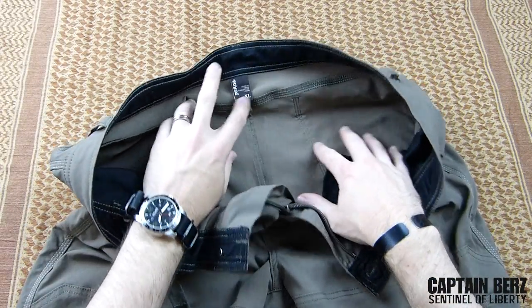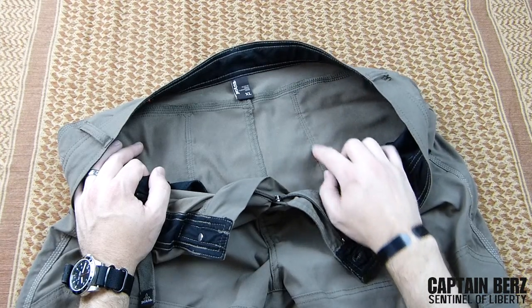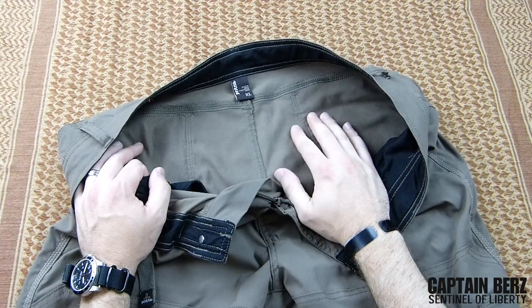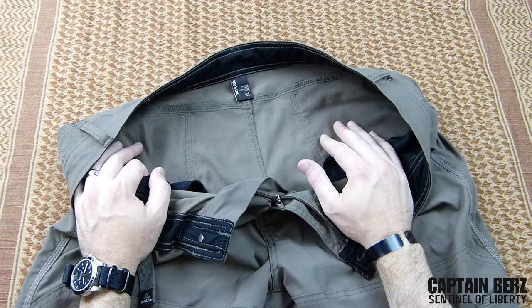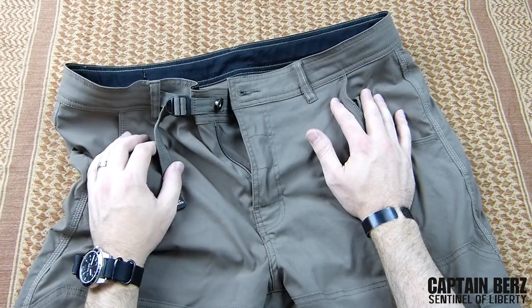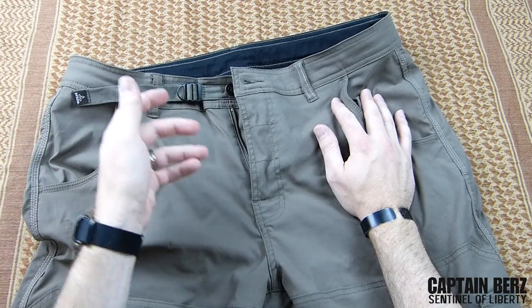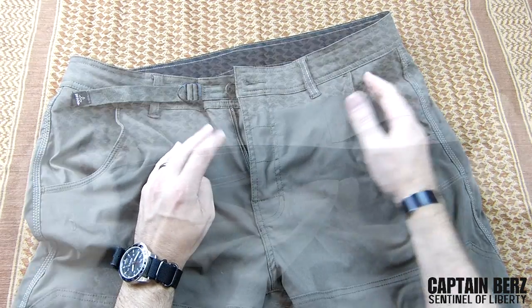Prana is really in the business of making a very good product. You can see that in their attention to detail — their stitching is straight, it's bar-tacked in the right places, nothing is coming apart. Triple stitching. You really can't beat Prana when it comes to making top-end apparel, and that's definitely apparent with this Zion Stretch Short. If you guys have any questions or comments, go ahead and put them down below — or better yet, make a video about your Prana experience. Until next time, later.